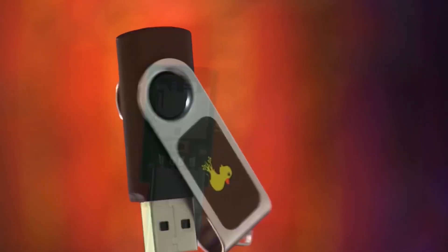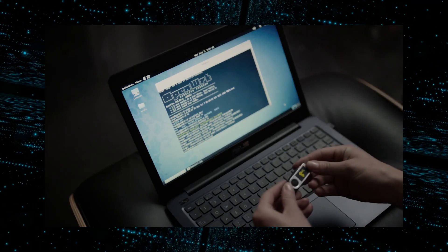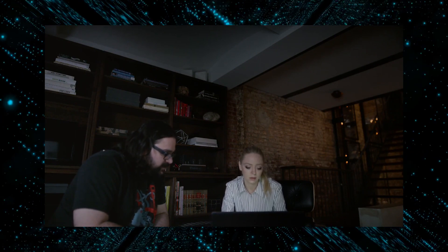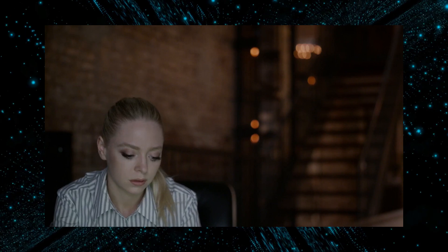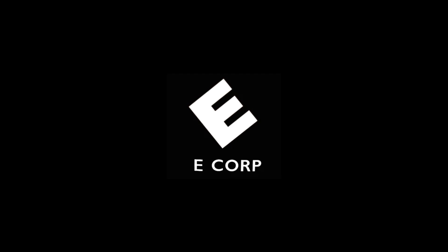Hello world. I'm sure we're all in agreement that in the wrong hands, bad USBs can be pretty nefarious little devices. After all, you'll probably remember the scene from MrRobot where a USB rubber ducky is used in conjunction with Mimikatz to exfiltrate stored password hashes from an unlocked computer. The hacks in MrRobot are generally pretty realistic, and this instance was no exception. It's perfectly possible to do just this with a bad USB. So in this video I want to look at what eCorp could have done to protect their computers from bad USBs, and what you can do to prevent yourself from becoming a victim to this same kind of hack.